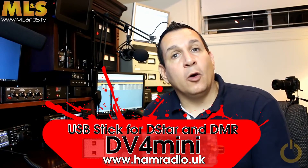You can use it in hotels while traveling, even in your car. That's pretty cool — hope you enjoyed this video. There will be more coming about D-Star and DMR.